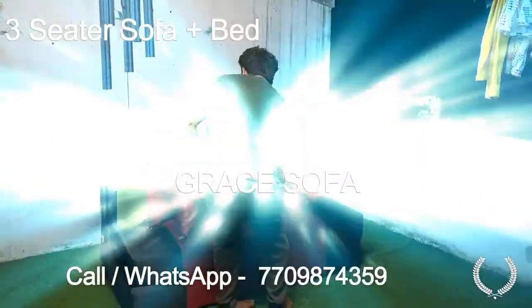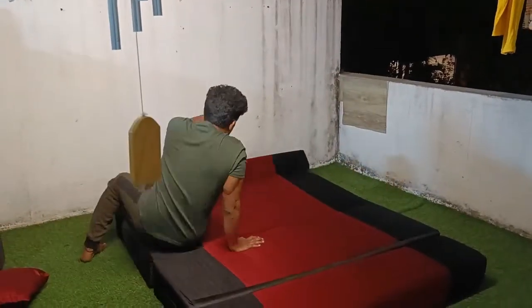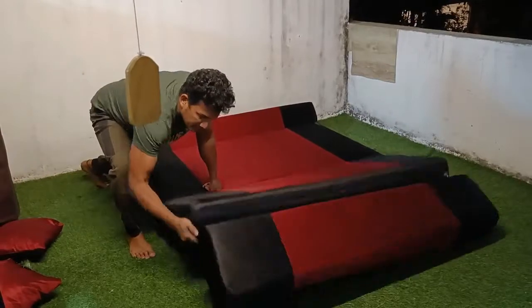Hi, this is a folding sofa cum bed and there is no green room. We can make a bed. There are two big chairs in front of us. We are looking at the recliners.